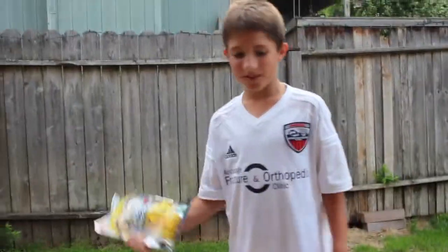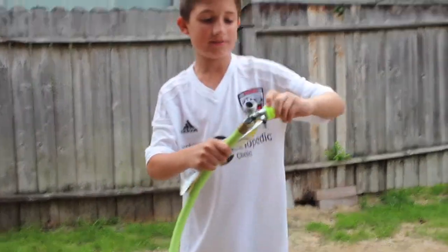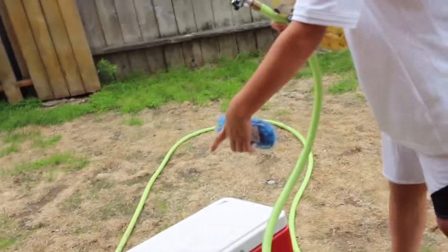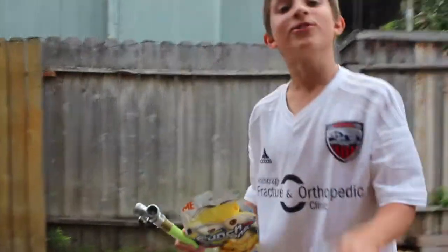We're gonna put one batch in for like 10 seconds, stop the water, pull like three off, then do another one for 60 seconds and let them all go. Okay, let's do this! Today we're gonna test these bunch of balloons — yeah, we got these ones, they work pretty well.